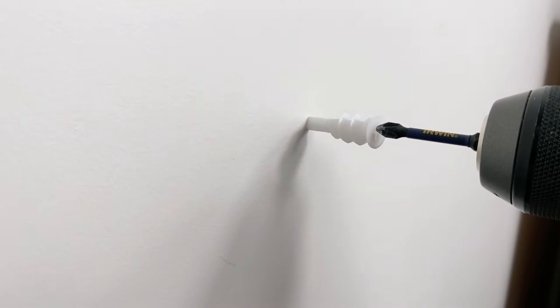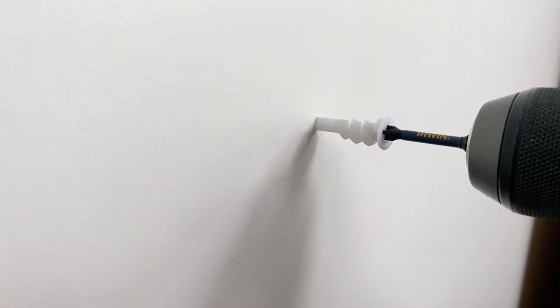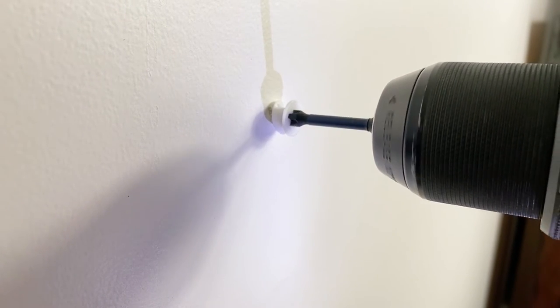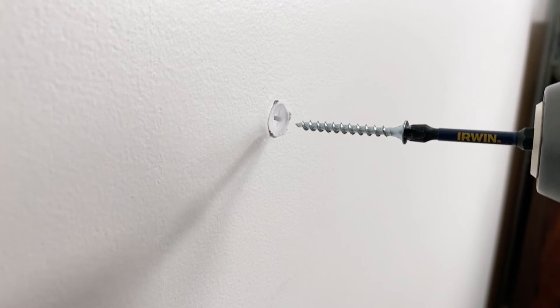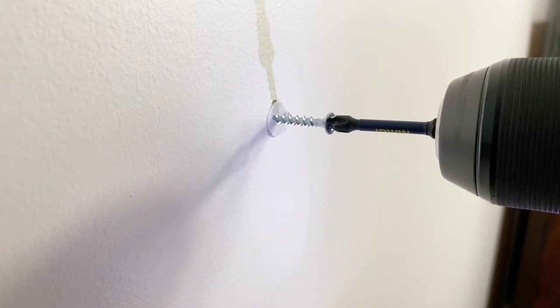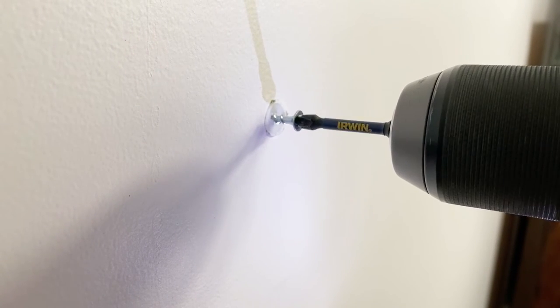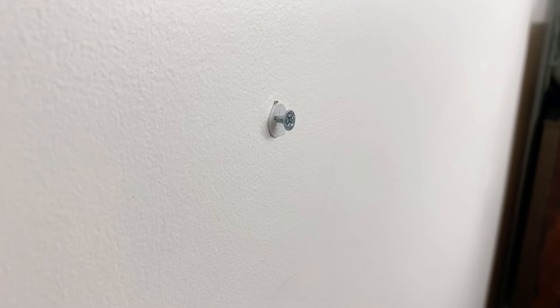Push the anchor into the wall, then use your drill to screw the anchor further into the wall. Take your time, make sure that it bites in carefully, and you're wanting it to end up flush with the wall. Once you've done that, put your screw in place and screw it in as if you're screwing it into the wall. I got a bit carried away and went a bit too quickly, but you should really take your time and just screw it in slowly. Make sure that you leave the screw a little bit out so that you can hang your clock on it.